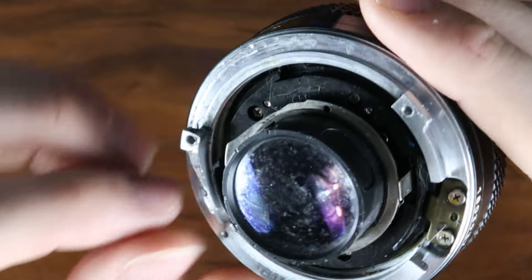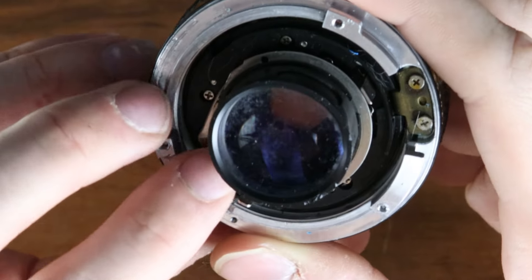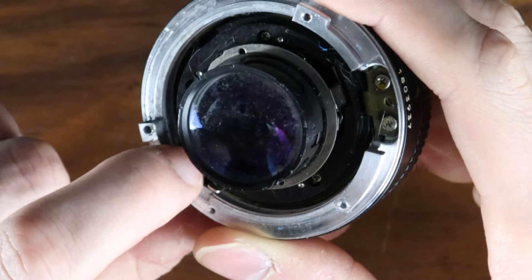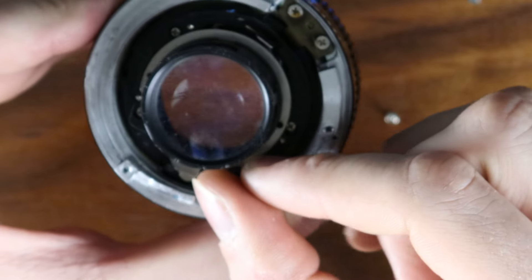If you accidentally make a mistake and you slide this control ring for the iris too far, and you cannot set it back, you have to then take this cam and pull it outwards, and then you can slide it like this. Then it's functional again.